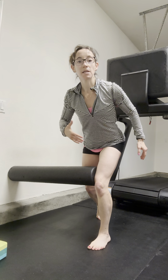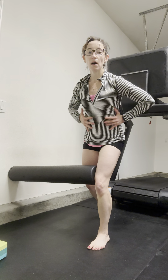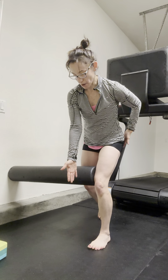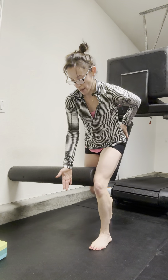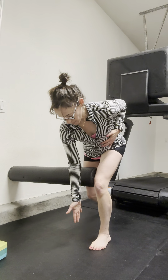I want to make sure that as I go into the hinge, I don't flare through the ribs. At the top, I like to take a nice exhale. I can reach my right arm kind of towards my left big toe, and I'm actively pushing into the foam roller and thinking about this kickstand — I don't want this foot too far back.